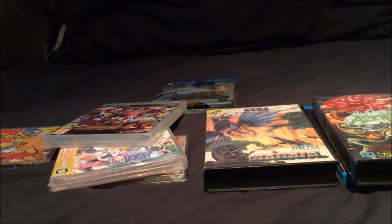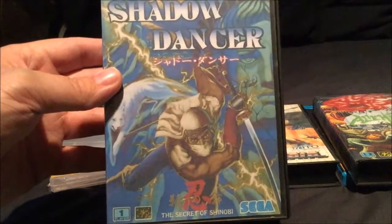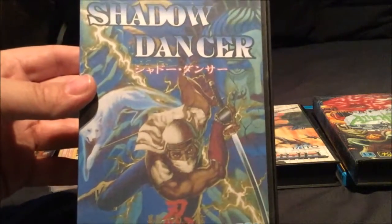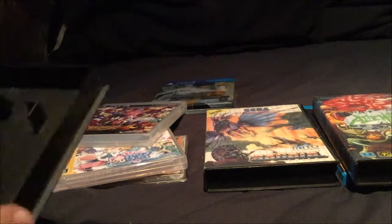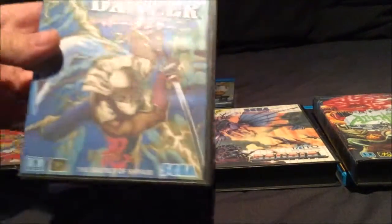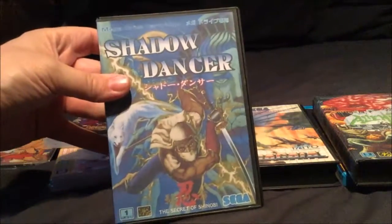Megadrive game this time - another one with a stunning cover is Shadow Dancer. This is a really cool Megadrive game. I think the Megadrive version is actually better than the arcade one. The Megadrive version is very, very good indeed - also another one with pretty stunning artwork on the front. Lovely artwork on the back showing Shinobi himself. The cartridge has him on the front as well. Japanese Megadrive games - can't fault them, very very nice covers.